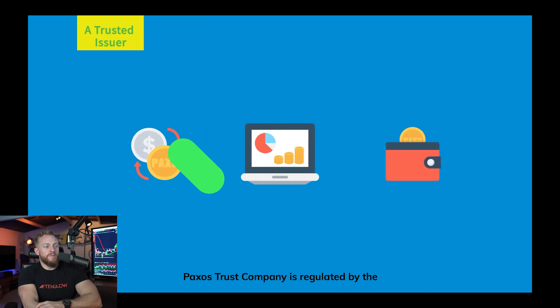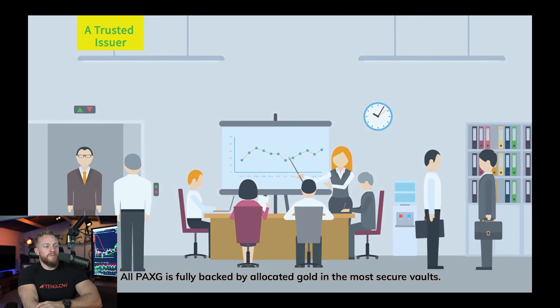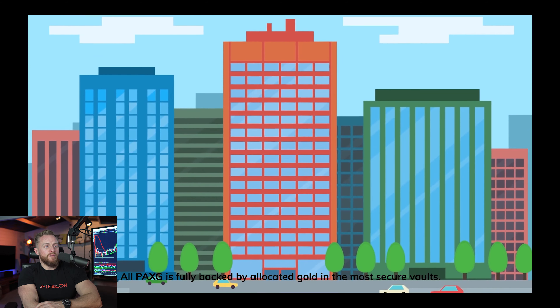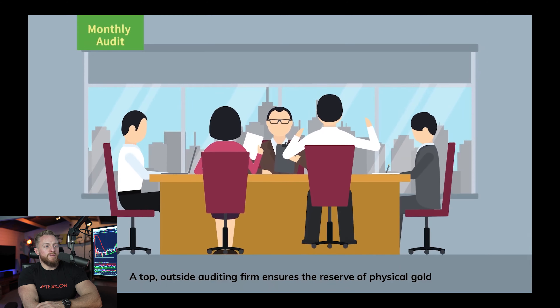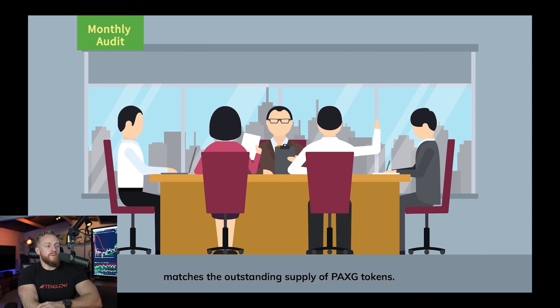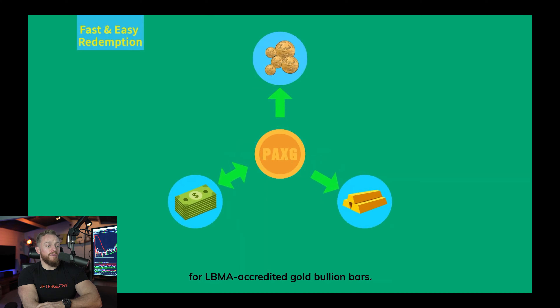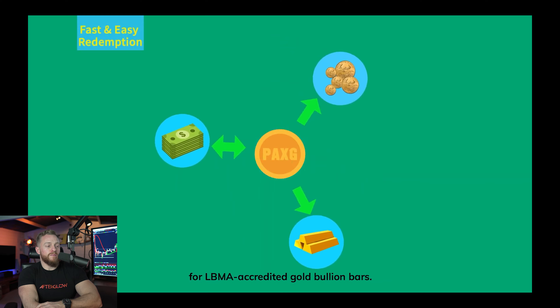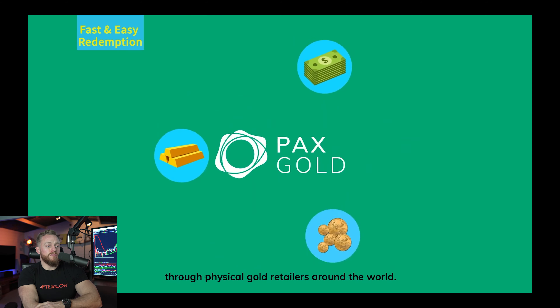Paxos Trust Company is regulated by the New York State Department of Financial Services. All PaxG is fully backed by allocated gold in the most secure vaults, and a top outside auditing firm ensures the reserve of physical gold matches the outstanding supply of PaxG tokens. PaxG is the only digital token you can redeem for LBMA-accredited gold bullion bars, and you can also get smaller amounts through physical gold retailers around the world.